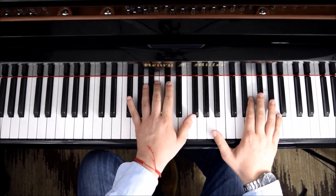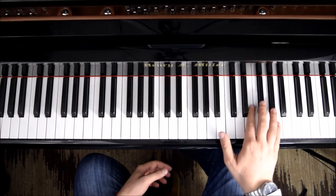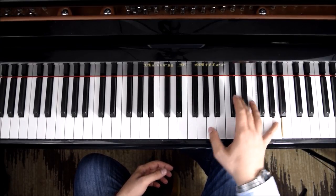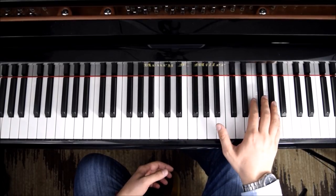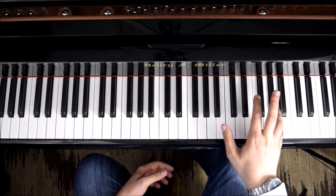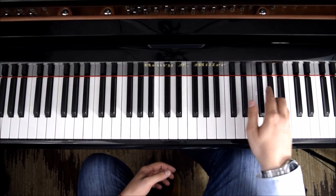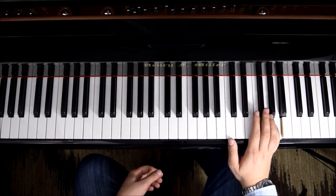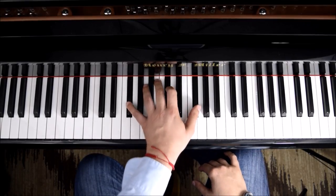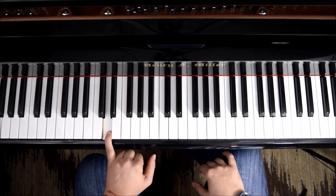Now the next part will have the same notes but this time we have a syncopated rhythm. So it's kind of the same from the beginning but doing a syncopation on A — that A that's blending together. And we'll have the same chords on the left hand: F sharp minor, D9. But the only thing is we go back to the root at the end.